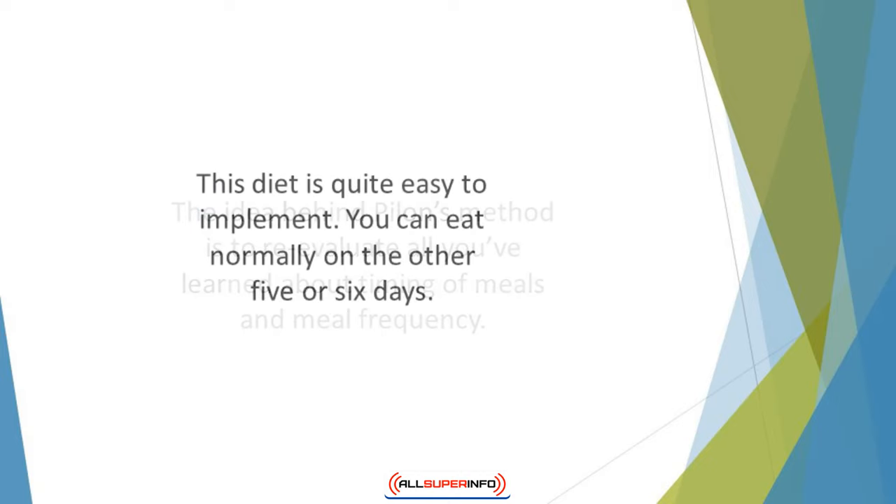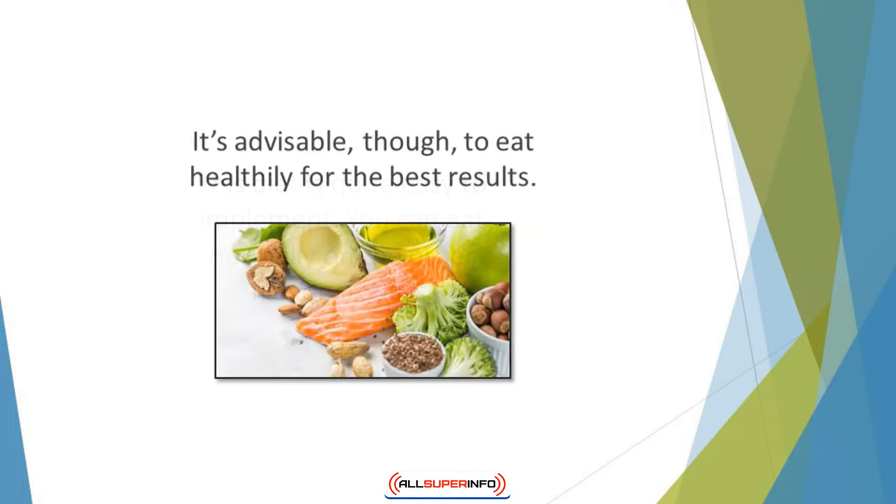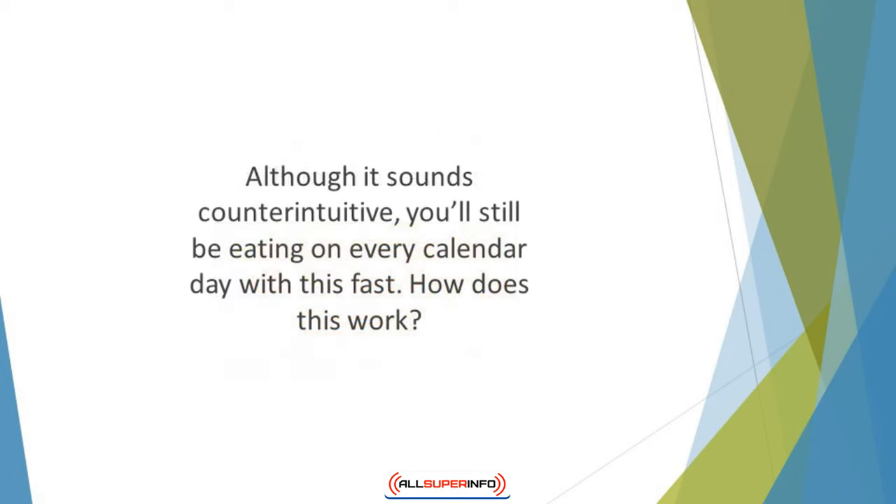This diet is quite easy to implement. You simply choose one day or two non-consecutive days of the week in which you won't eat for 24 hours. You can eat normally on the other five or six days. It's advisable, though, to eat healthily for the best results. Although it sounds counterintuitive, you'll still be eating on every calendar day with this fast.